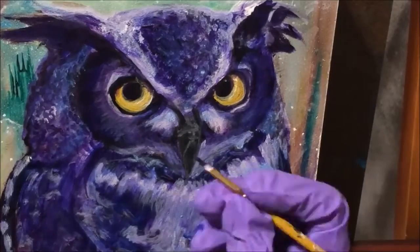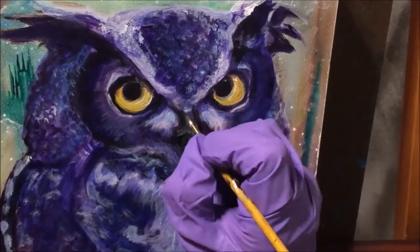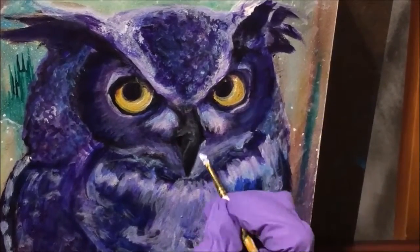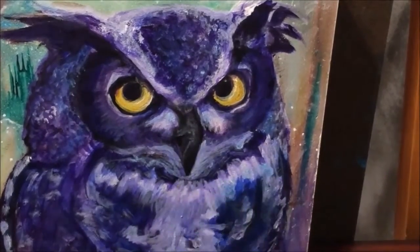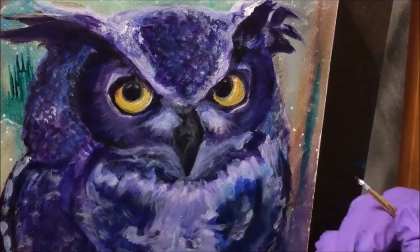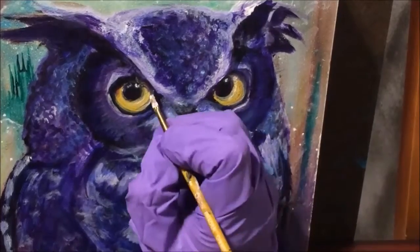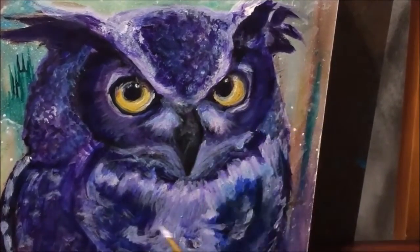It's really fun to do, because when you look at anything and abstract it, it's no longer feathers — it's just shapes. Learning how to recreate that texture on a 2D surface is a really interesting process. If you paint, I recommend that you try to paint something other than what you normally paint.